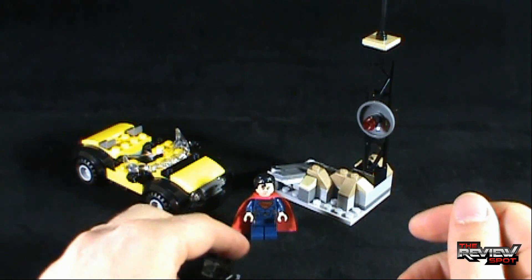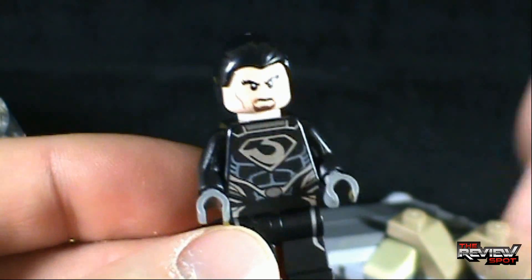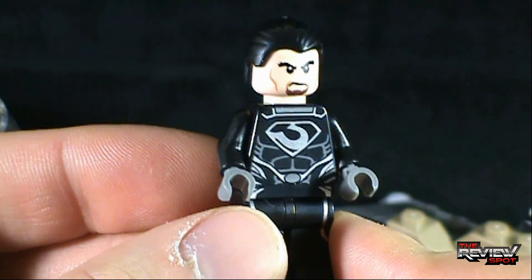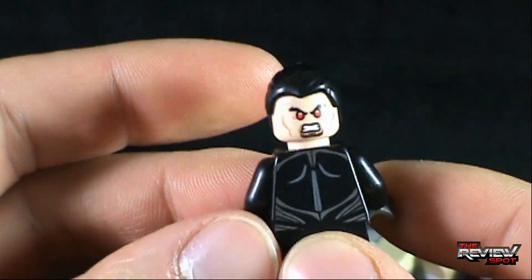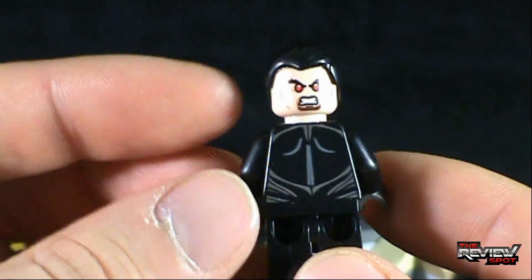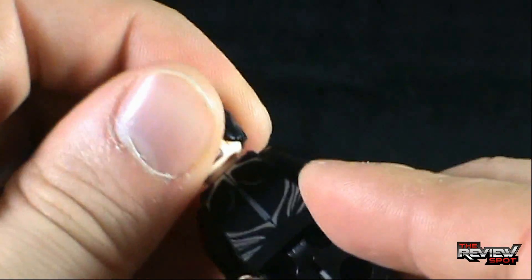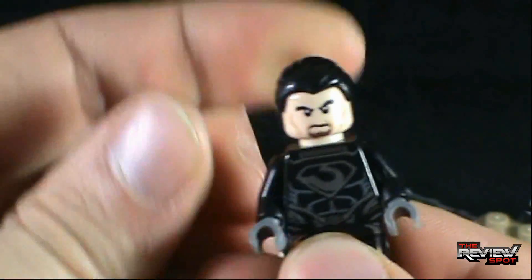Let's have a look at the minifigures. For starters we'll look at Zod — pretty neat looking minifigure, you can see he's got some goatee going on, a bottom beard, a Kryptonian suit featuring the Zod logo. There's the back — he has some back printing. He also has an alternate face. Coincidentally, Superman also features a back face very similar in design. I almost prefer the more serious look as opposed to the 'oh my god I'm gonna burn something down with my heat vision' face — we're not gonna have that.